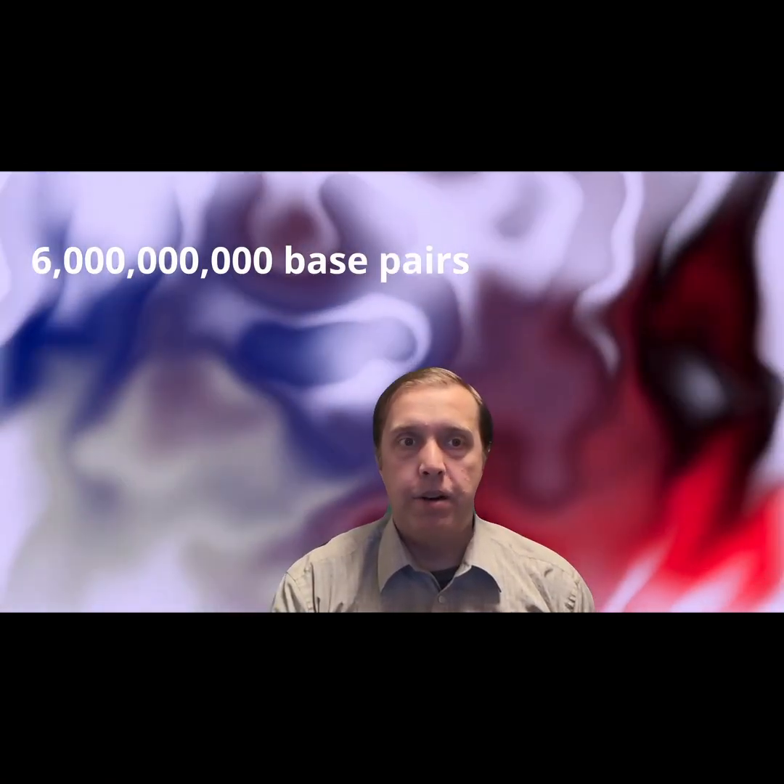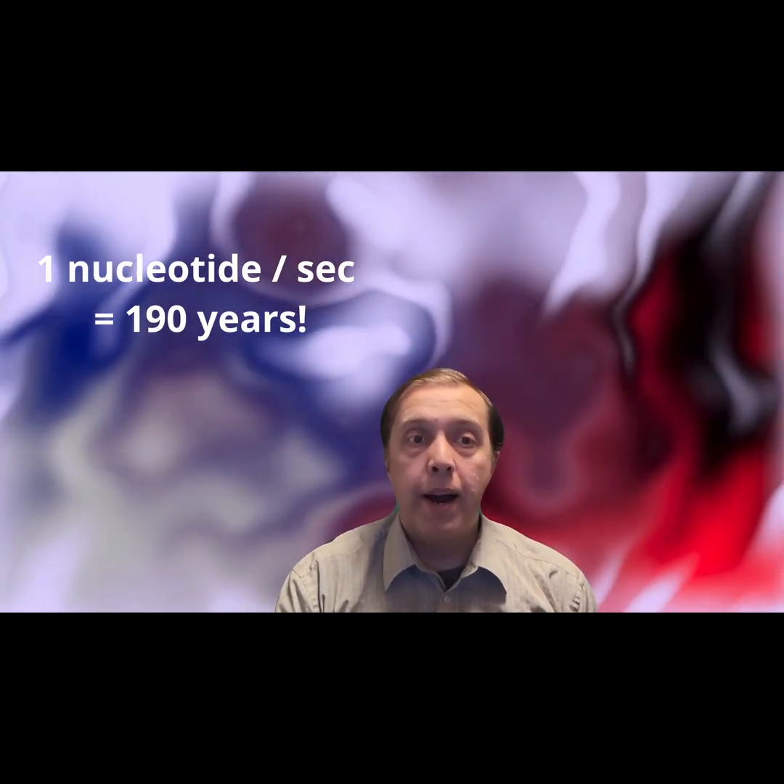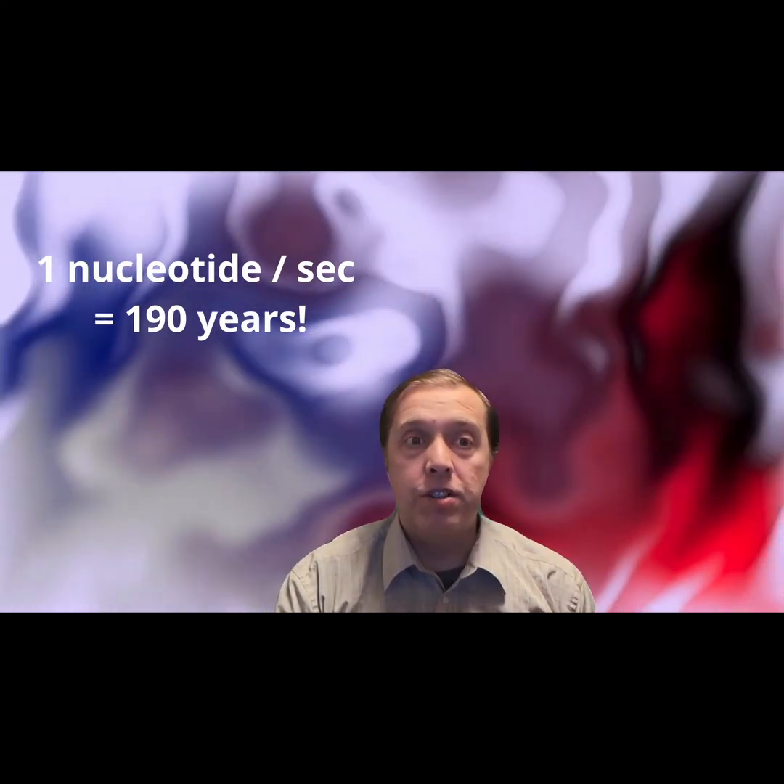Human cells contain approximately 6 billion base pairs in their DNA. If all of the DNA was copied sequentially at a rate of one nucleotide per second, the cell would require 190 years to finish.